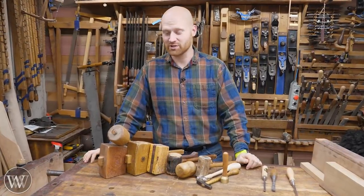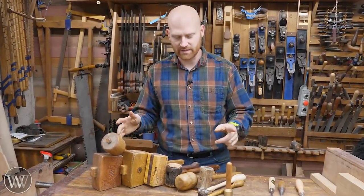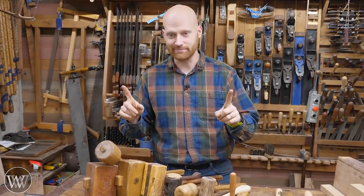Hey y'all, I'm James Wright and welcome to my shop. Today we're going to talk about mallets. What is the perfect mallet? Well, let's find out.